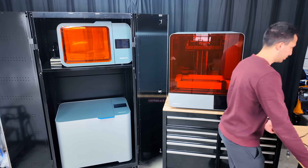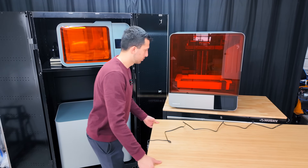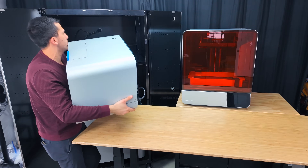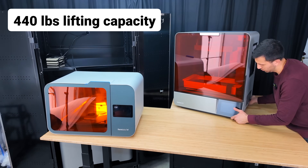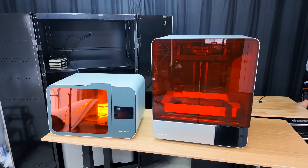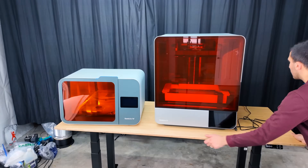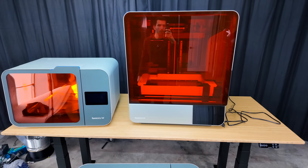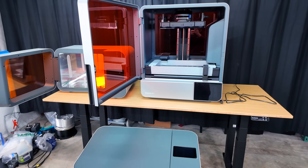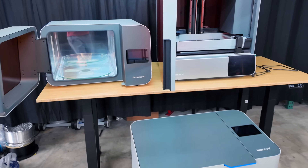After shopping around for a while I came across the Flexispot E7 Plus table. I never knew that they had such large table tops which are also fit for very large loads. This makes it perfect for our Form 4L printer and curing station setup. I got the 30 inch by 78 inch desktop so that we have spare room to work on the side when we remove the prints. This was the largest rising table I found anywhere online.